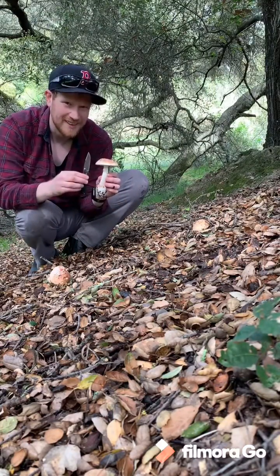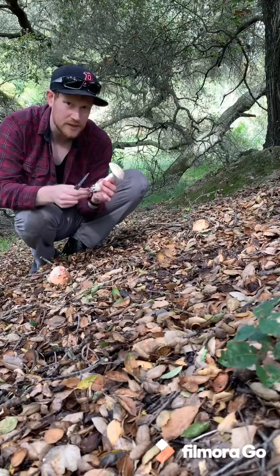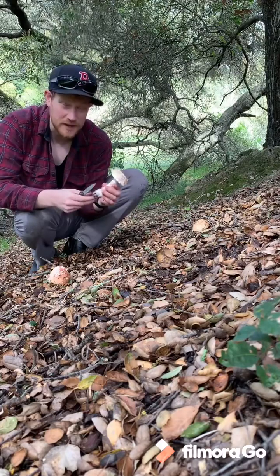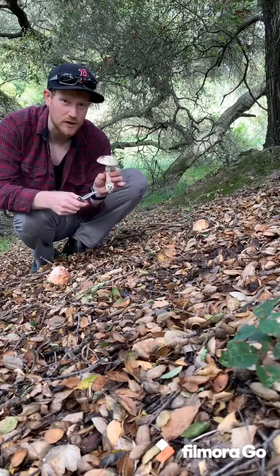These are cool mushrooms. They are edible but they have a hemolytic protein in them that can really mess you up if you try to eat them raw. So cook them very well if you do eat them, and never eat anything that you are not absolutely sure of.